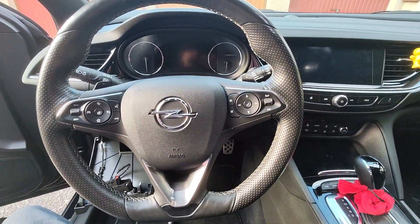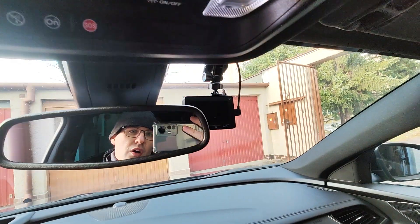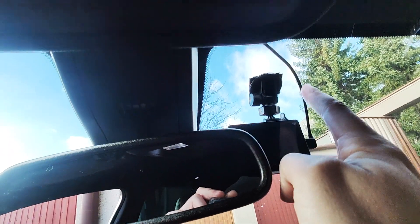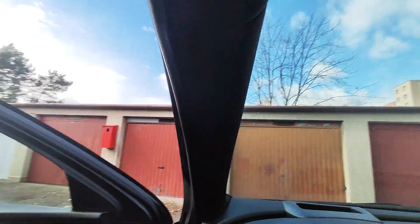Hello guys, this is a video on how I install the dashcam on an Opel Insignia 2018-19. I managed to get my wire through this headlining and under this carpet by using this kind of tool — it was without any problems.